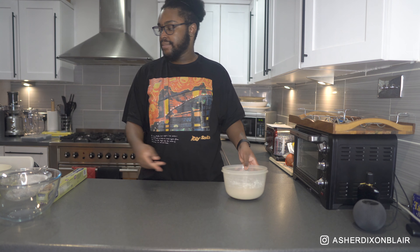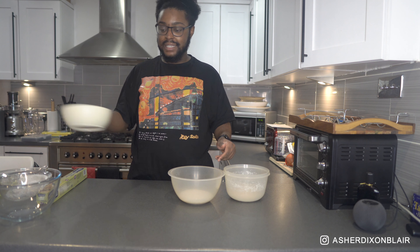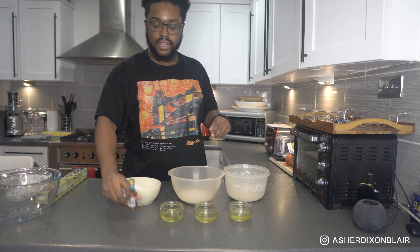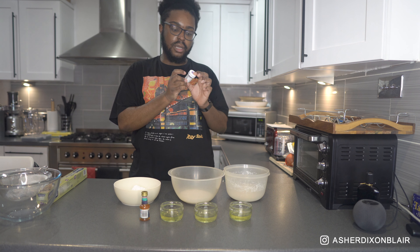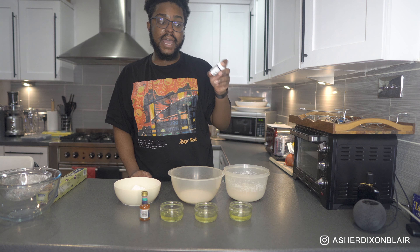I really wanted to use ube extract to make them, however I didn't have any. I searched everywhere and couldn't find it, so what we're doing instead is just using the ube halaya. Ingredients: 150 grams of almond flour, 150 grams of granulated sugar, 150 grams of icing sugar, three egg whites, vanilla extract, and I've also got some violet food dye paste.